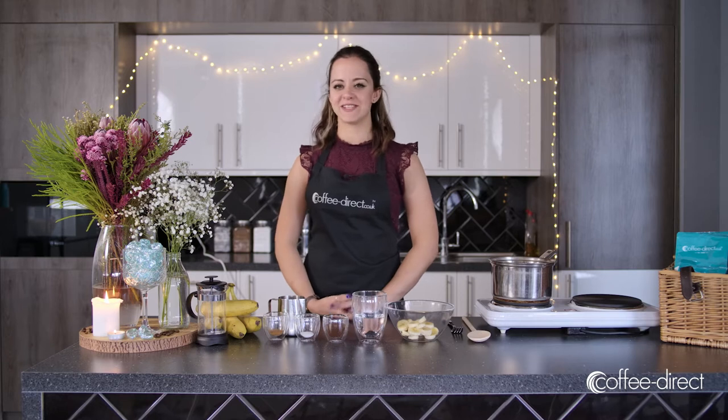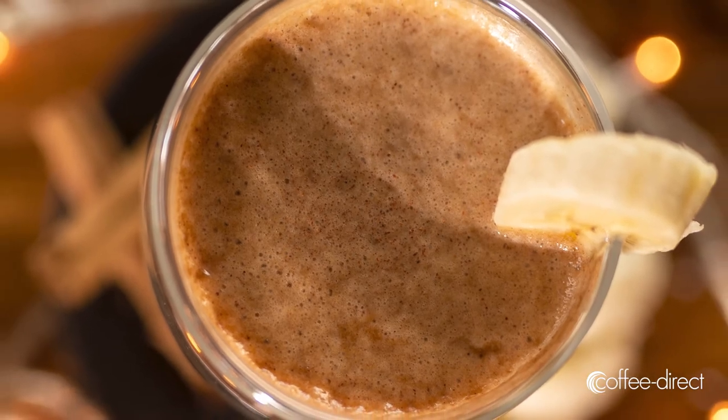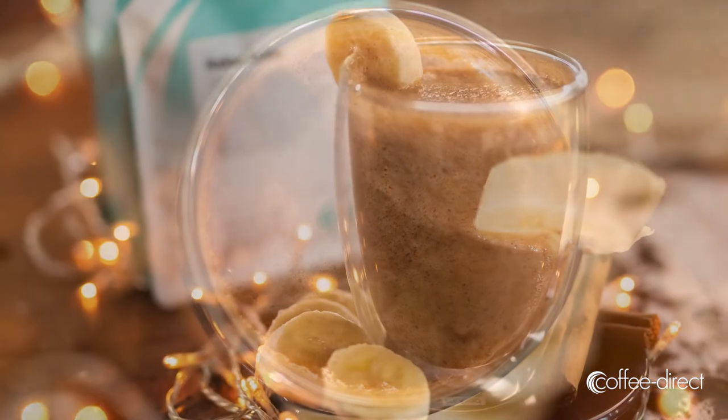Hi and welcome to the Coffee Direct Kitchen. My name is Melissa and today I'm going to be showing you how to make a banana coffee. It's a sweet warming drink perfect for a chilly winter's morning.